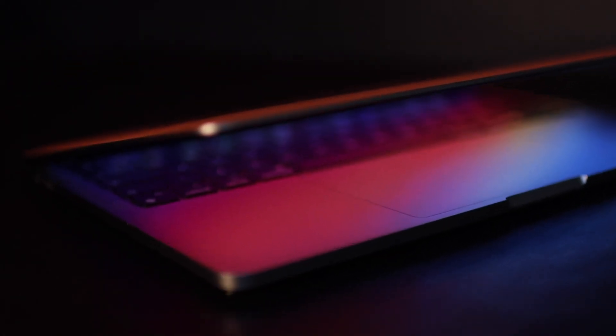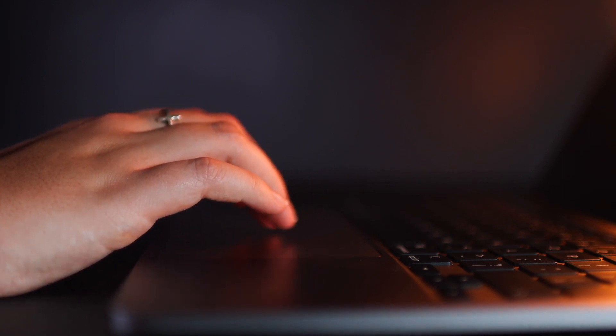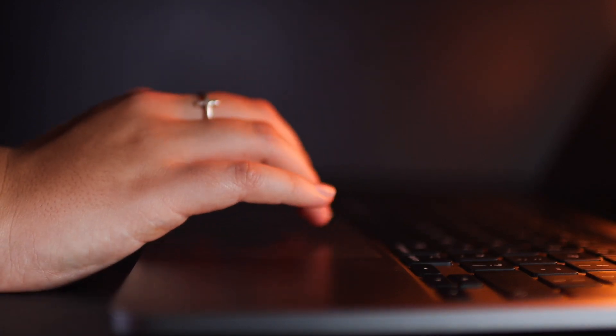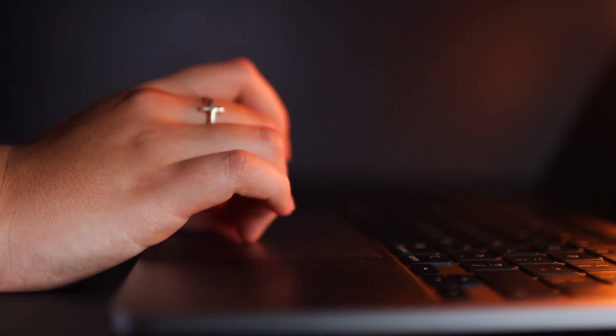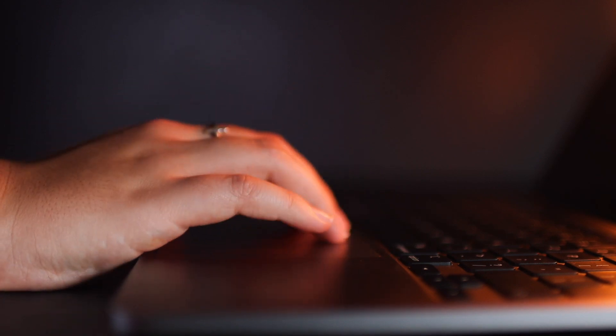The trackpad has always been one of the great things about Apple's Macs. It's huge, it's smooth — buttery smooth — fast and reactive. Gestures are very convenient and easy to use. I love Apple's trackpad, and it being so large means there's no problem there whatsoever.